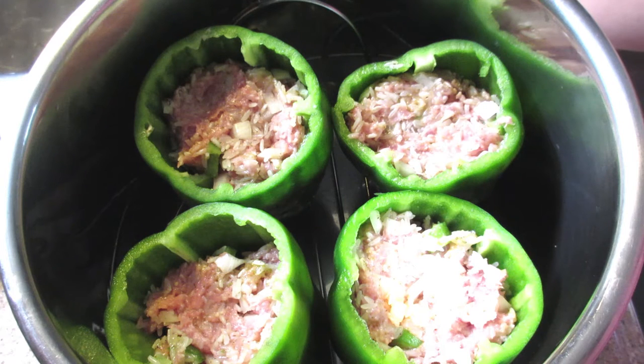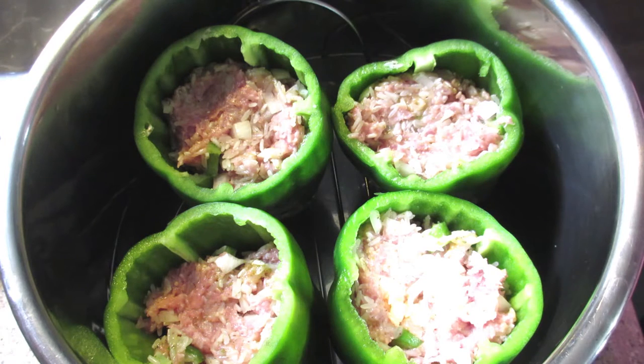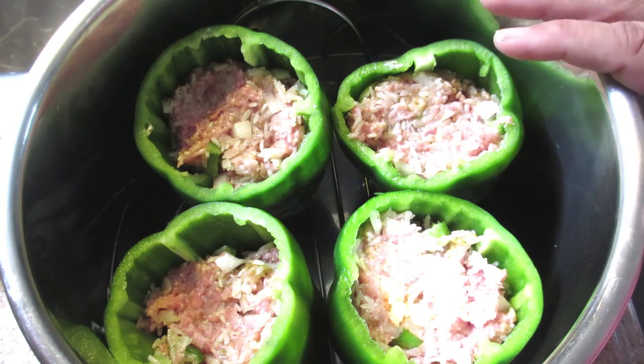Preheat your oven to 350 degrees. They need to cook for one hour, and you need to baste them with the sauce about every 15 minutes so they don't dry out. With the instant pot, I can just pour the sauce over top and let it cook for 15 minutes on manual, and they don't dry out at all because it's a pressure cooker. You can make these in the oven just as well as in the instant pot — I just find the instant pot more convenient.